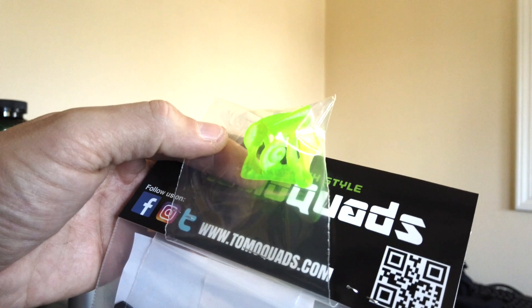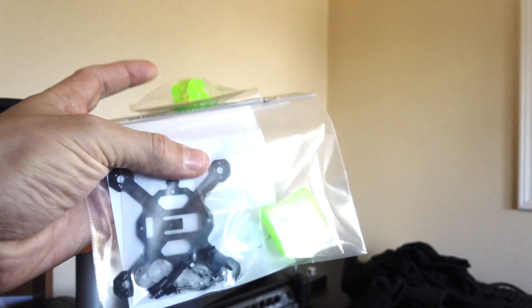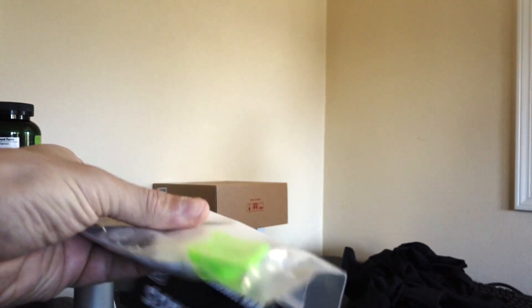Nice little TPU mount there for the trash can or the EOS 2 or 1. And here's the Mobula. Can't really see it.